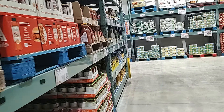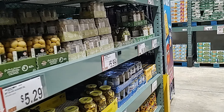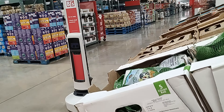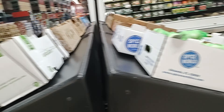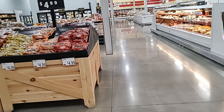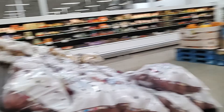This is BJ's, friends, and we have our subscription here. This is a small machine that takes inventory — it tallies everything and puts it in the system so they know what's there and what's not.